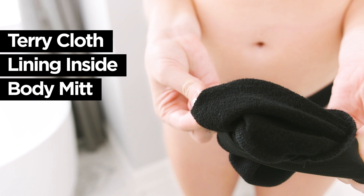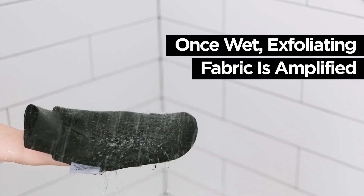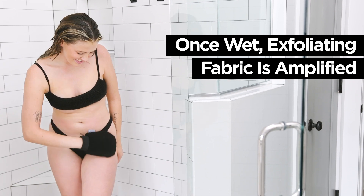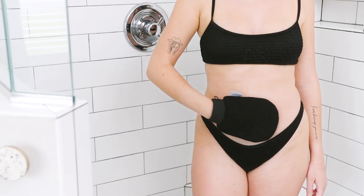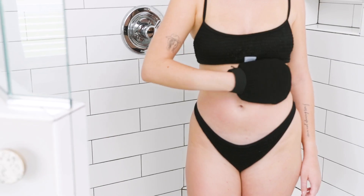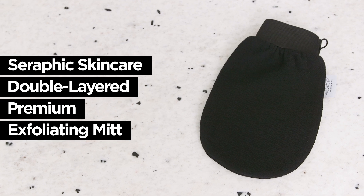The mitt is inlaid with premium terrycloth for comfort and durability. Once wet, the unique exfoliating fabric becomes amplified, putting the power of smooth skin right in your hand. Bring the spa home and get amazing results with the Seraphic Skincare Double Layered Premium Exfoliating Mitt.